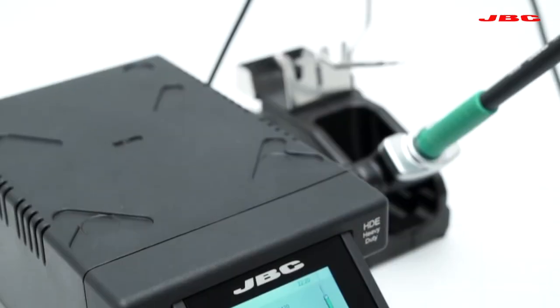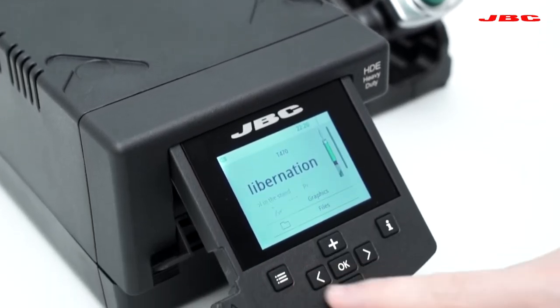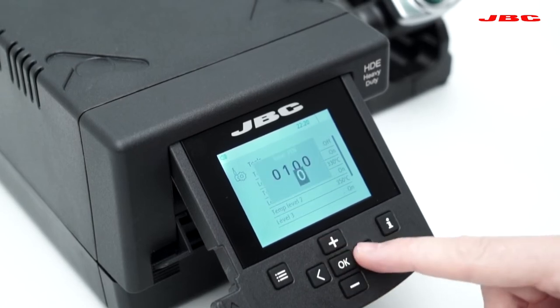The HDE Station features multiple editable parameters protected by PIN, which allows the perfect configuration for different soldering processes.